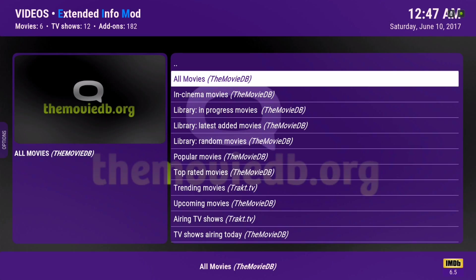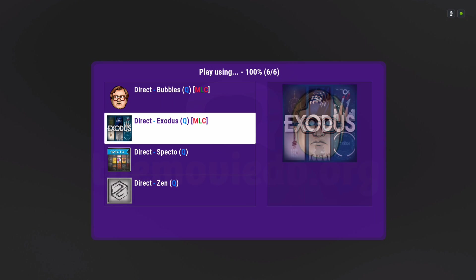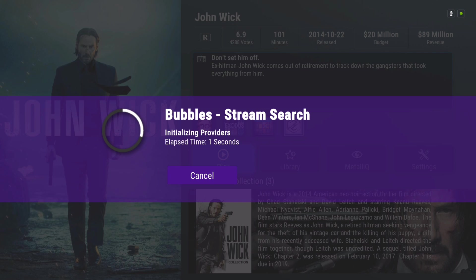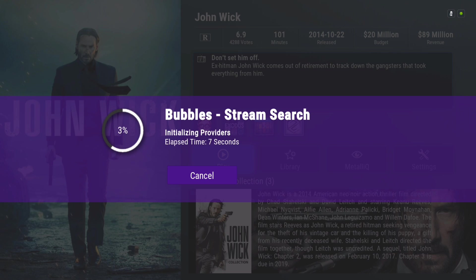The movie links are working now. It's only the Elysium add-on that's not added here the way Zen is, but hopefully it will work soon. I like this function where you don't have to search each add-on for a movie to watch. The Bubbles add-on works a little differently — let me show you. Let's say I want to choose Bubbles to play the movie. Give it a few seconds to gather its sources.